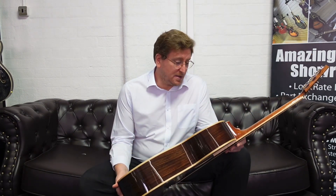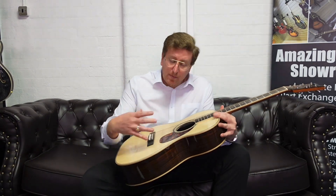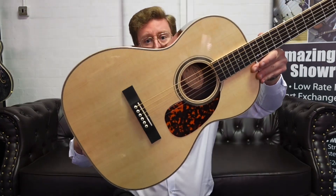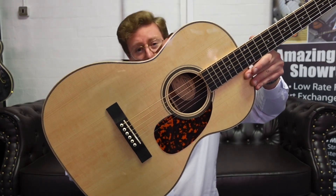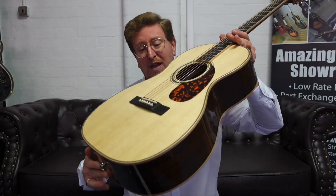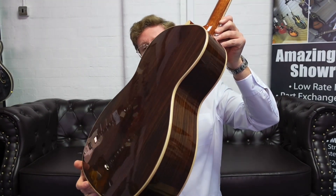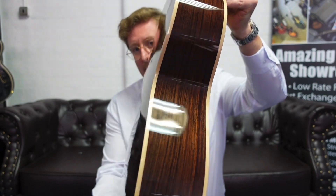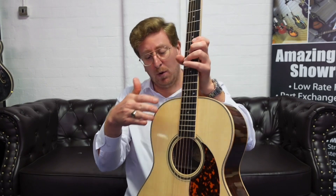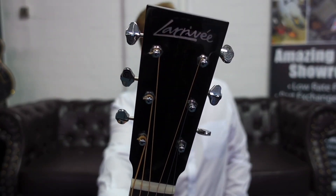The playability is amazing as well and the finishing is spot on. This particular one is the triple-O body shape, so it's quite small but my goodness it packs a punch — whether you're playing fingerstyle or with a plectrum it sounds absolutely amazing. We've got a beautiful solid Sitka spruce top with solid Indian rosewood back and sides, beautiful maple binding around the back and the front, and an ebony fingerboard and ebony bridge.